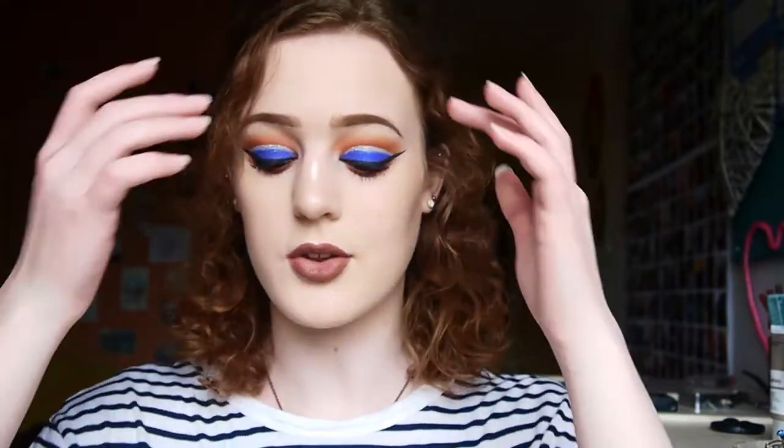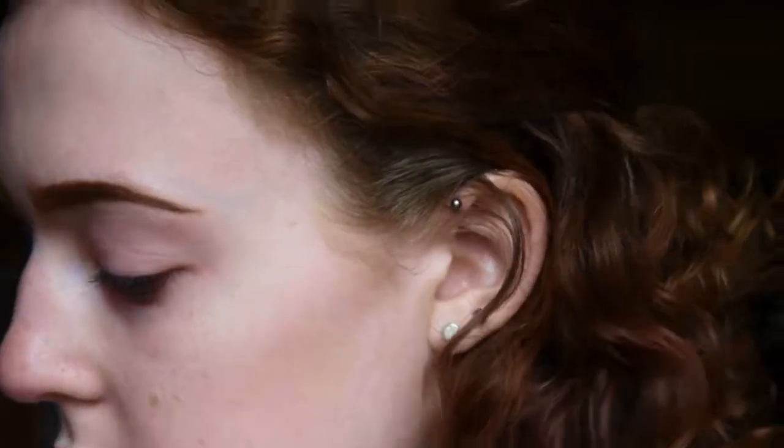Hi everyone, welcome back to my channel. Today I've got another makeup tutorial for you - this look here, which is a bit daring. I did it on my Instagram quite a while ago and quite a few people wanted a tutorial on it. I was testing out some new foundation in this tutorial as well, which kind of went okay but kind of didn't. Also, I cut my hair off!